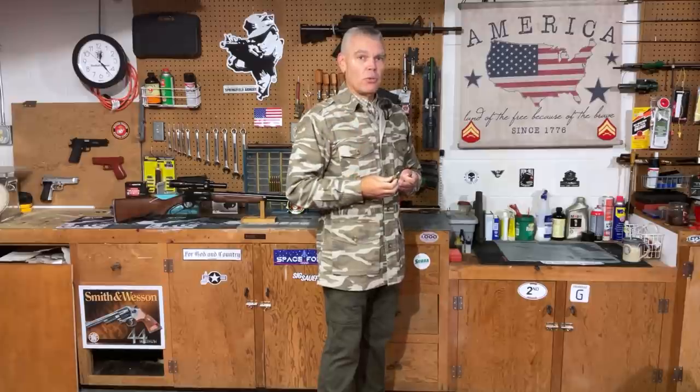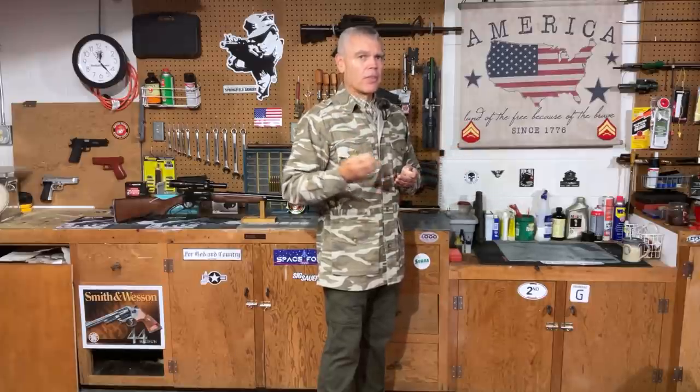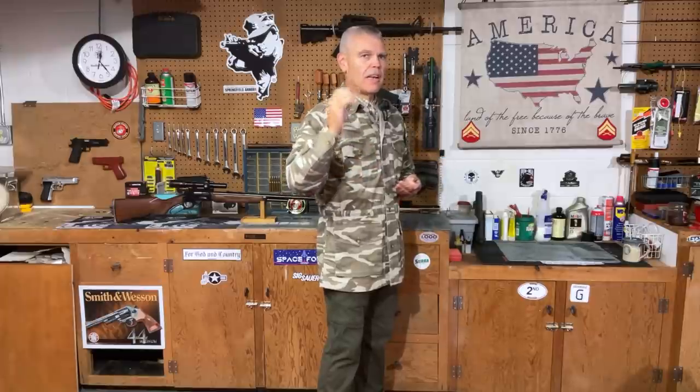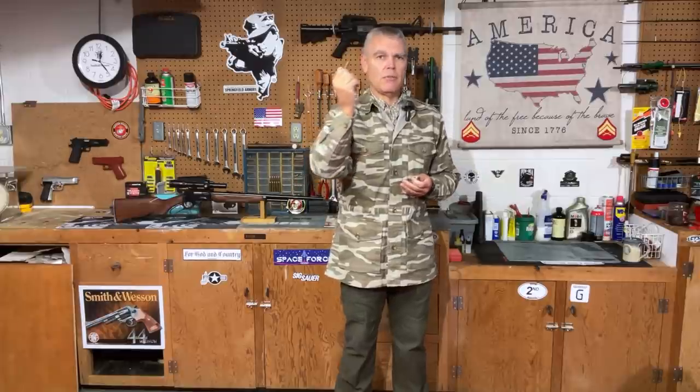When that original ammunition was first fielded by hunters, a complaint came back that when those bullets struck large, heavy, bone, thick-skinned animals the bullet was not holding together as well as hunters would have liked. Remington said they thought the problem was coming from hand loaders who were using regular .44 Magnum bullets in their .444 Marlin hand loads — those handgun bullets were not intended for the .444 Marlin velocities, and that's what was causing the bullet problems.